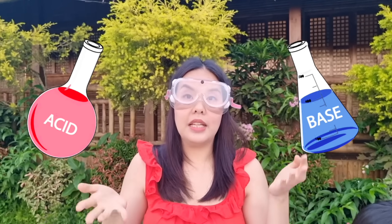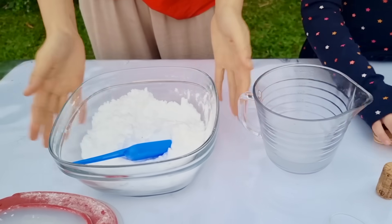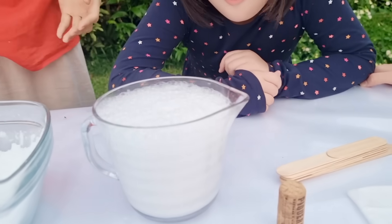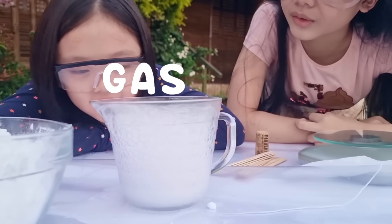We're gonna do an acid-based science experiment to launch our rocket! So, our acid will be this vinegar, and then our base will be this baking soda. When we mix these two together, something dramatic happens! It begins and forms a lot of bubbles! These bubbles are actually gas! We're gonna trap these bubbles inside our rocket, but first, we have to make a rocket!